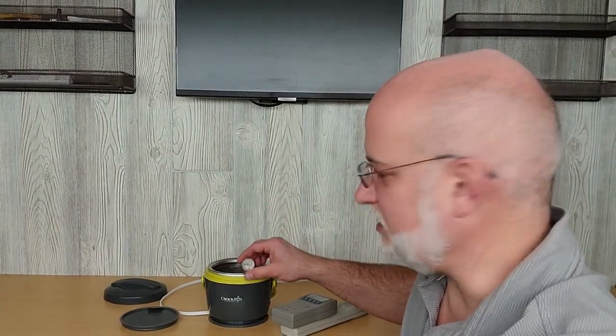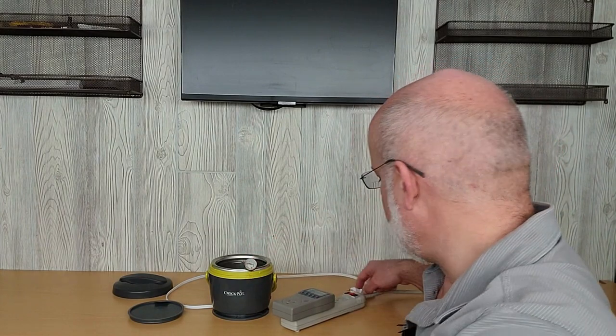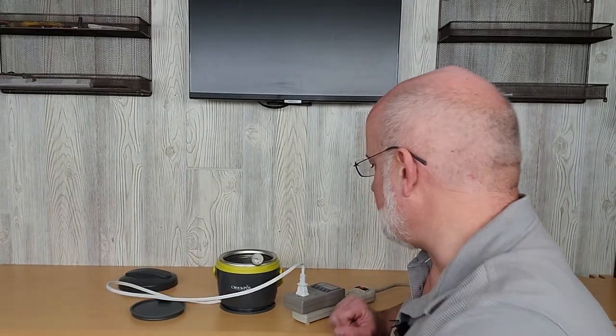The first test we're going to use is the small crock pot. I have two cups of water in there right now, and I'm at 68 degrees on the thermometer. We'll plug it in and I'll check back in 15 minutes to see what the temperature is and how much power we used. We'll do that for every 15 minutes until we reach the max temperature, then run it for one more hour to see how much power it uses just to maintain temperature. We'll do that with all four crock pots.